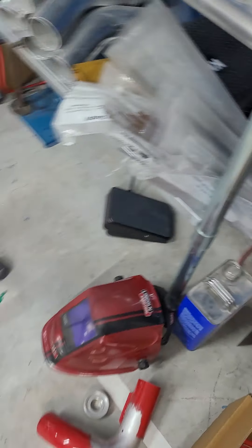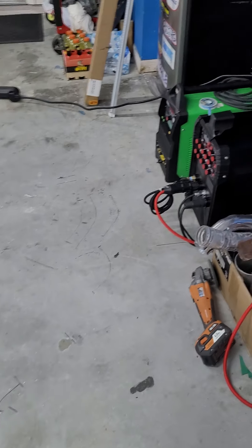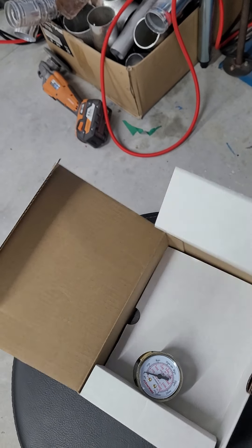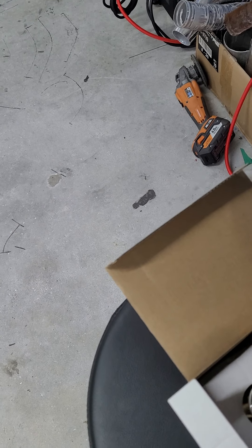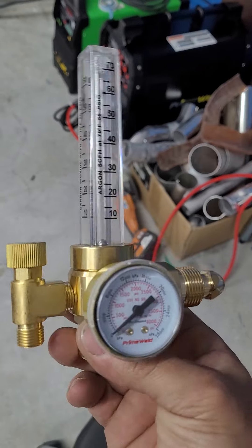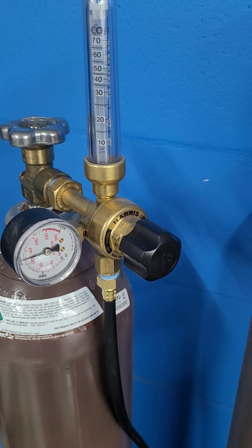It brings a connection, and another thing this machine includes — I'm not really sure if the Everlast does, since this is a machine I'm borrowing from a friend and I don't know exactly what all came with it — but the PrimeWeld does include a pretty nice regulator, which is really nice. It's actually about the same quality as the Harris regulator I have.